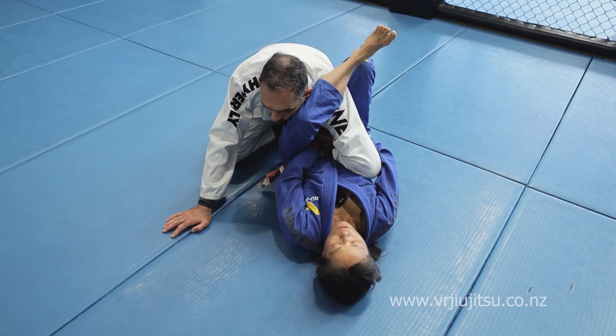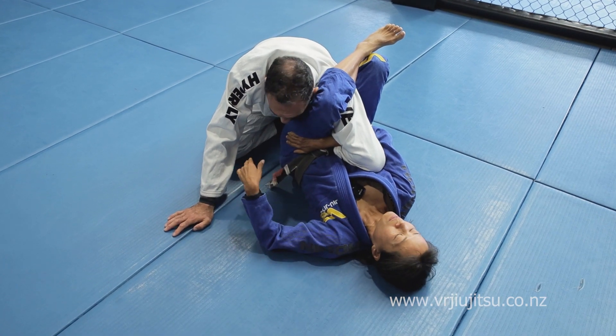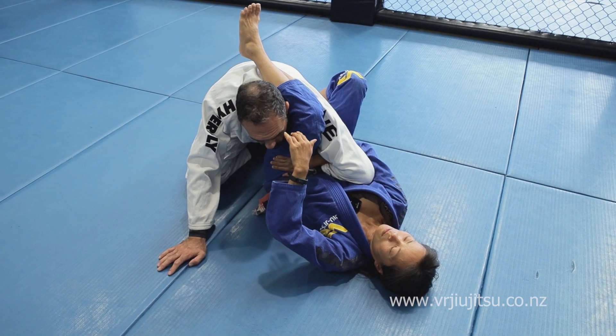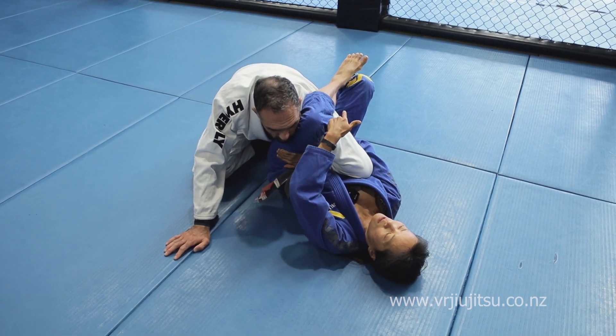The back of my calf is on his shoulder. As I do that, I want to feed my hand all the way through and grab my hip here. This calf goes on the shoulder — it doesn't hang out here, because that's not pressing down on the shoulder. You want the calf to go right on the shoulder and press down.